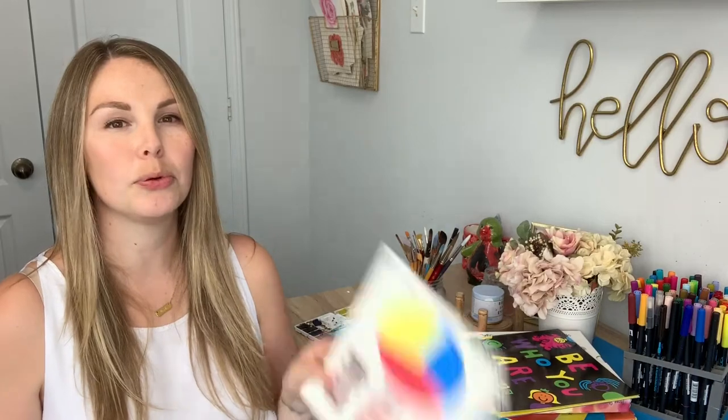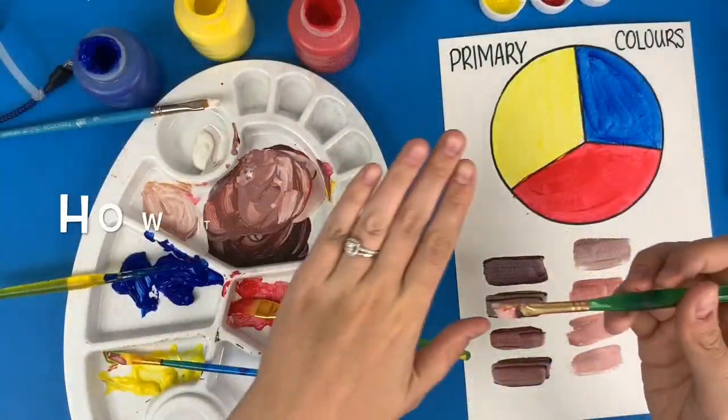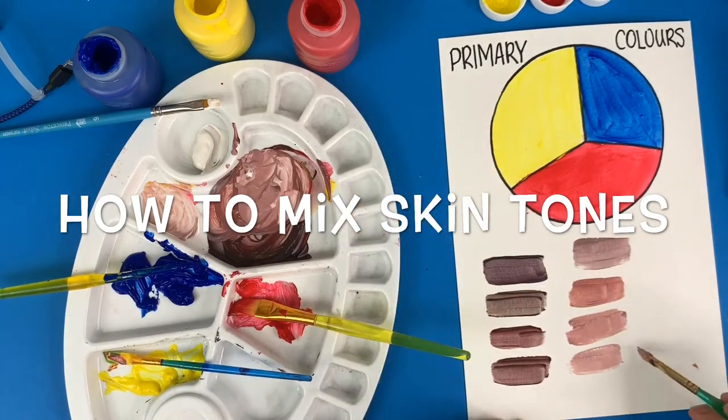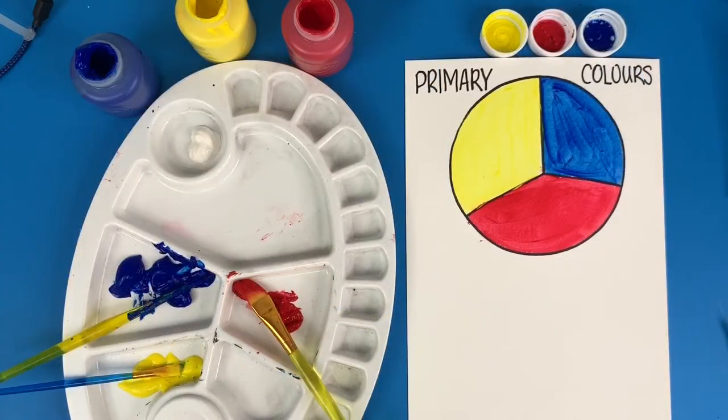Hey everyone, welcome back to Books and Brushes! Today we're going to be mixing the primary colors to create skin tones. This is going to be a really fun project, but there's a little bit of theory that goes behind it.